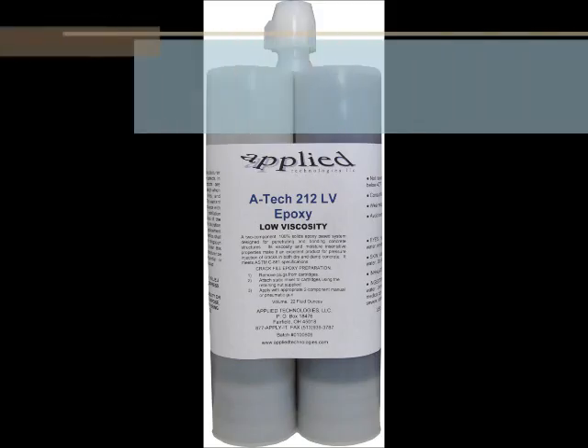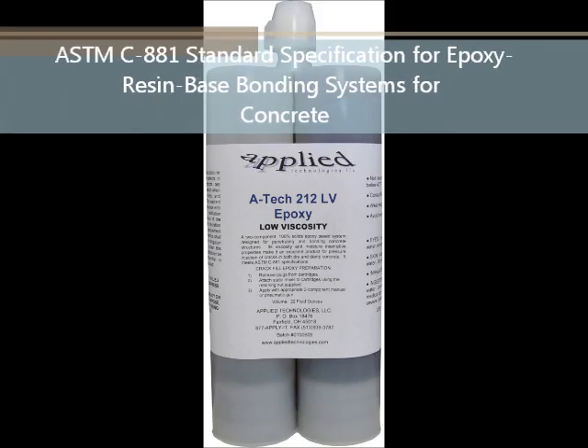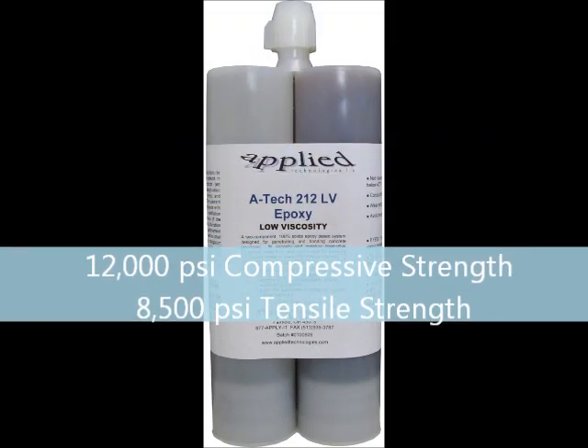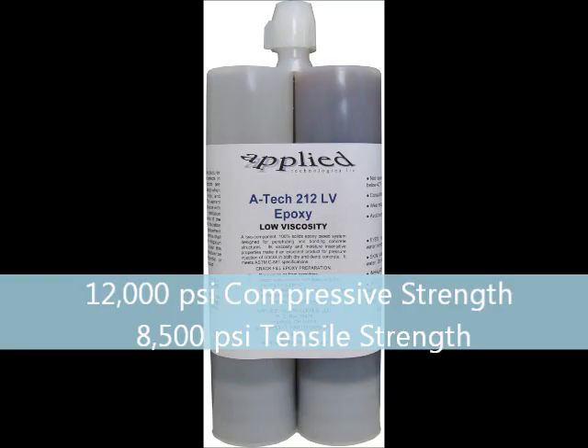ATEC-212 meets ASTM C881, standard specification for epoxy resin-based bonding systems for concrete. ATEC-212 has a compressive strength of 12,000 PSI and a tensile strength of 8,500 PSI. Both of these properties are higher than standard concrete.